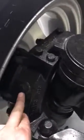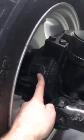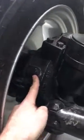Nice supersize front diff with big strong axles on these. You have the fill point over here. This outer hub assembly has separate oil to the diff hub assembly in the centre. You have a fill point and a checkpoint here — should be down about half an inch from the top of the thread — with a drain on the bottom.